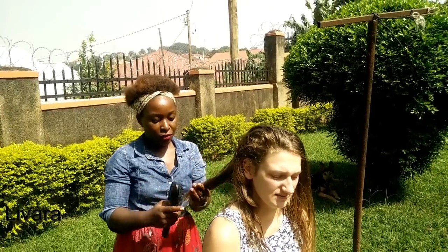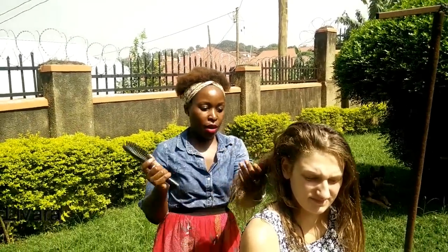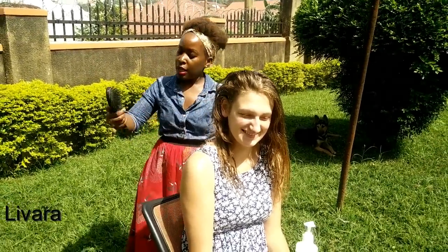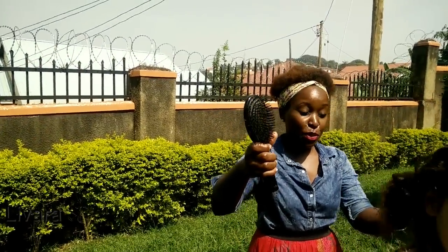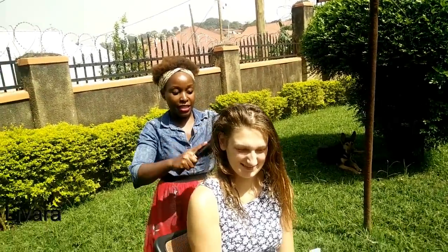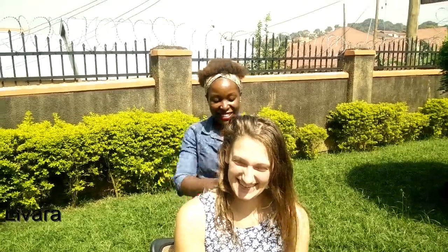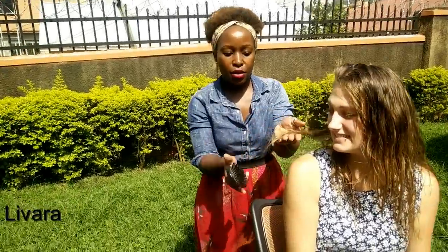Her hair tends to get frizzy a lot when it's dry, so it takes a bit of time to comb out. But with the Livara sapphire hair conditioner and hair oil, everything gets smoothed out easily. See the breakage — almost zero. This was pure dry hair before. These are not lies — this is live from the Livara channel.